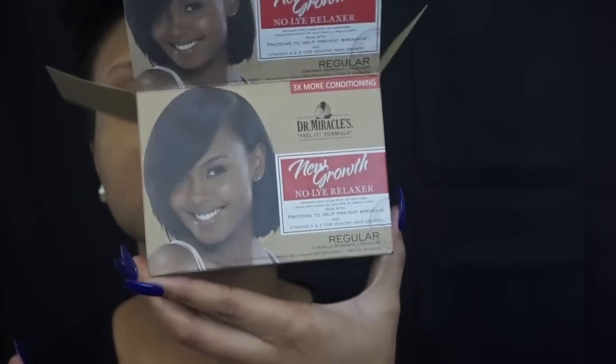It's about that time. I was going to wait six weeks but I just can't do it anymore. So I went to the store and I picked up this Dr. Miracles new growth no-lye relaxer in regular, and this is what it looks like.